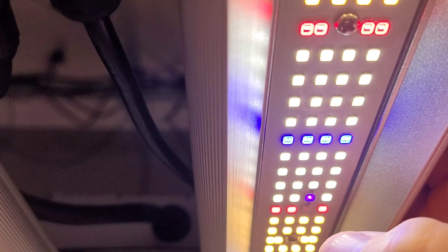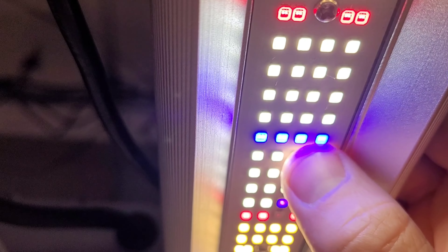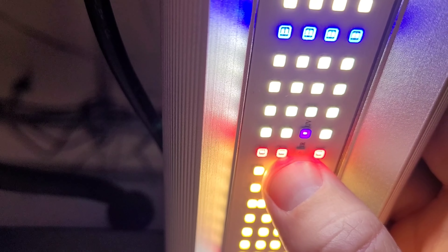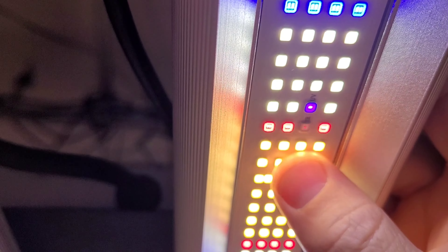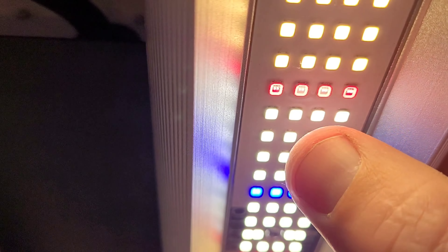Over 400 of those deep reds — an unprecedented amount. Over 400 deep reds, over 200 royal blues — never been done before. A massive load of UV and IR, the most extreme level of UV and infrared we've added to a light yet.